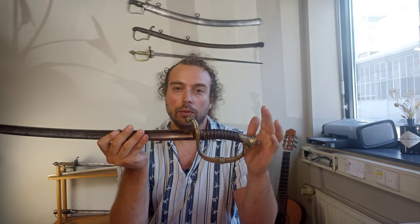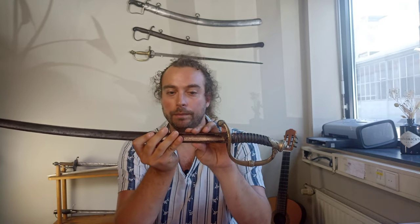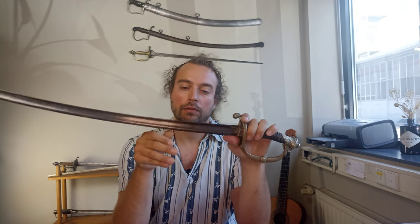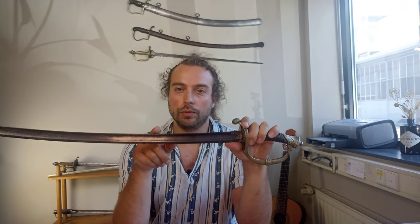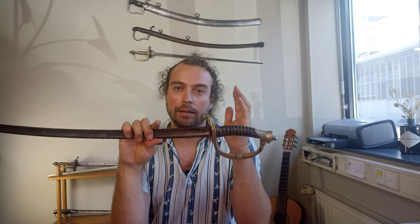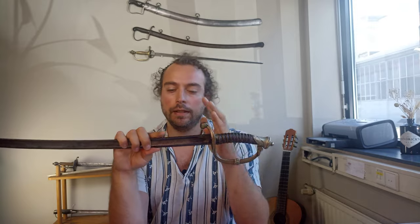One last detail we can talk about is the scabbard. The scabbard was made of metal and had two suspension rings. One useful hint in dating these swords is that in versions made after 1888, the second suspension ring was removed. So if you have a version with a scabbard, that can at least help you date it broadly into an early and later phase.